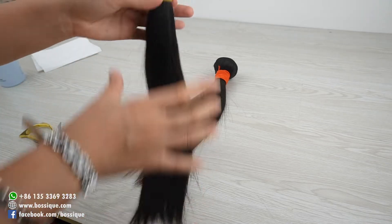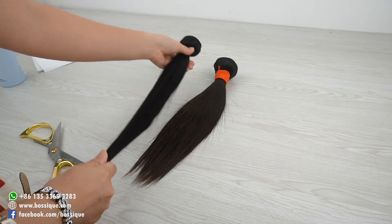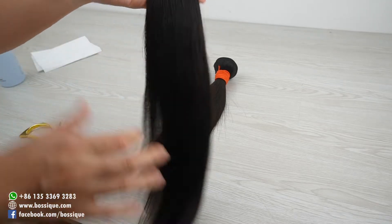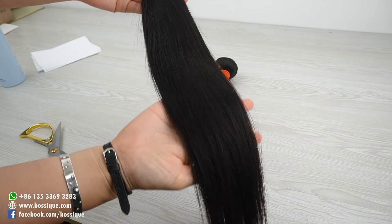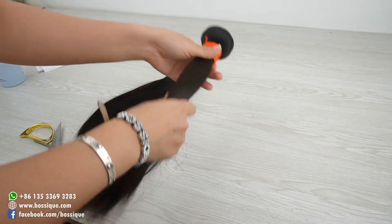Hey guys, today I'm gonna introduce one way to test the hair if it has been dyed or not. This hair, the color looks nice. This one also looks nice. So which one has been dyed?